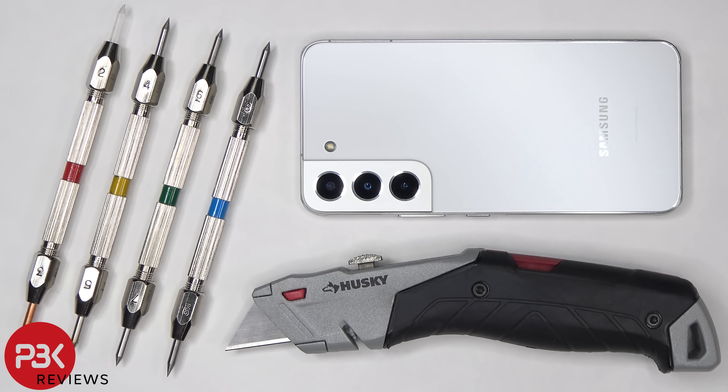This is the Samsung Galaxy S22 durability video. If you want to see more videos like this, make sure you subscribe and follow me on Twitter so you'll be notified when I upload a new video. I'll also be doing a teardown, so if you want to see what the phone looks like on the inside or how to take it apart, make sure you check that out.